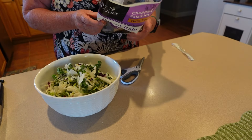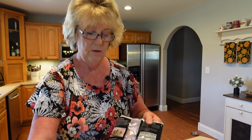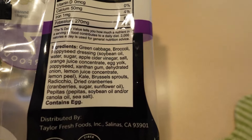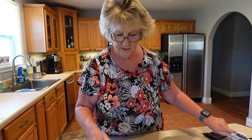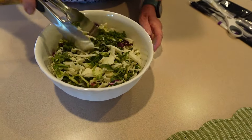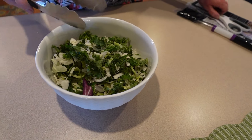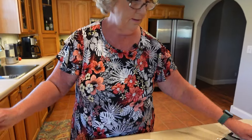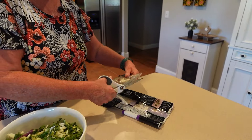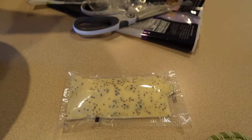This is for one-cup servings and with the dressing it's 160 calories per serving. I'll put the nutrition label up so you can pause and take a look if you like. We got it all in here — Rich will eat this but he doesn't like it as much as me because it's got kale rather than iceberg lettuce. He loves iceberg, but it's not as good for you. Now let's see what's in this little condiment packet — we have a poppy seed dressing.